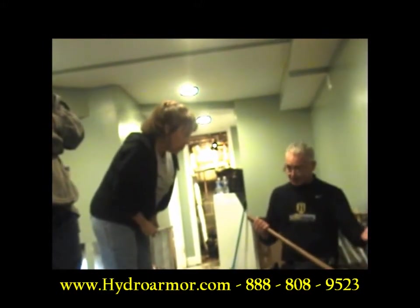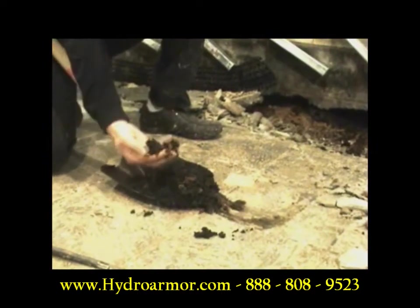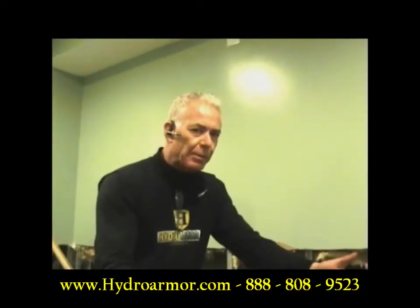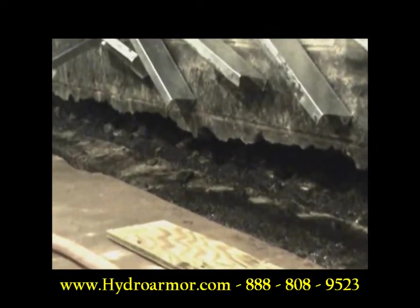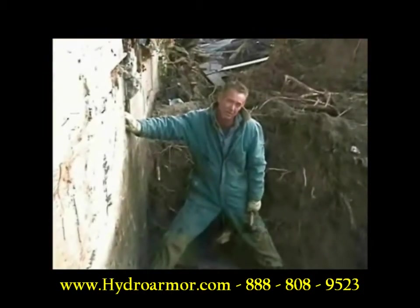Your blocks are rotted. This is supposed to be cinder block — this is cinder which once upon a time was a cinder block. The weep holes just were not put in properly and you had continuous rot. This is what happens when water sits at the bottom of blocks for too long. The bottom block does rot out. Tell people that concrete or cinder block comes apart.